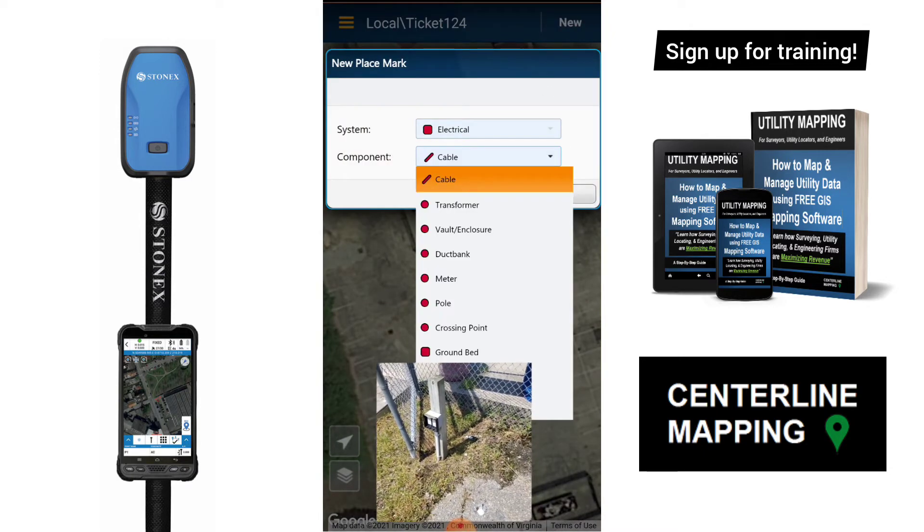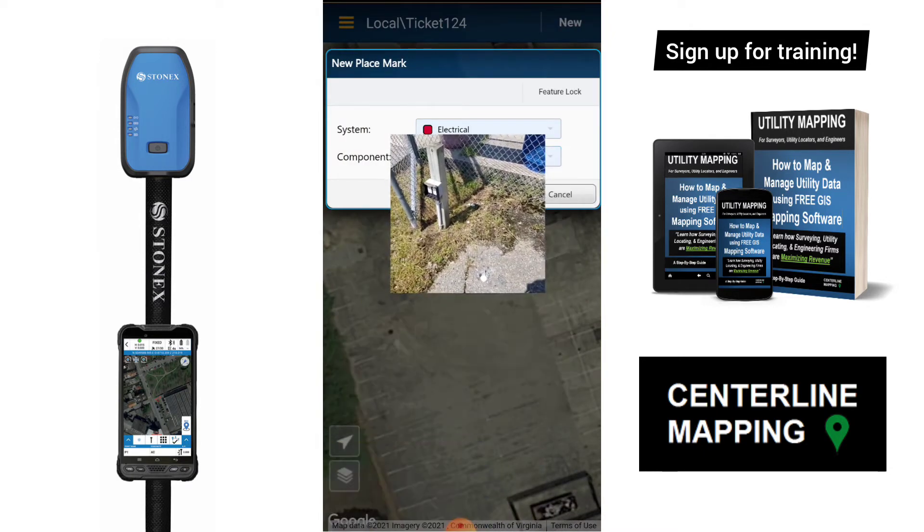I'm going to choose Electrical. I'm just going to map this first point — I'll just map it as the other point and tap OK.